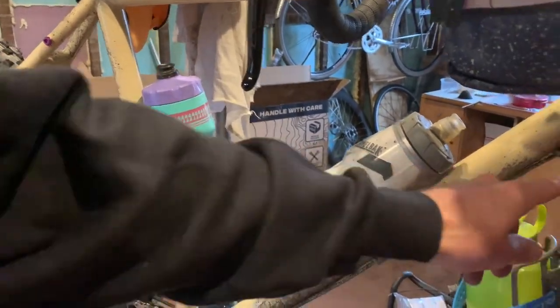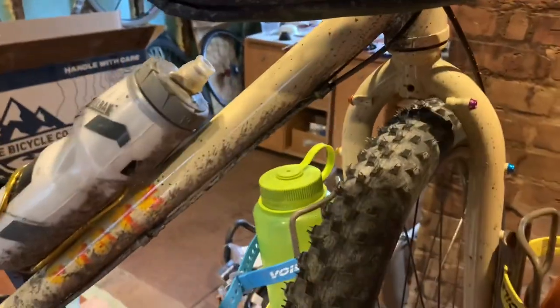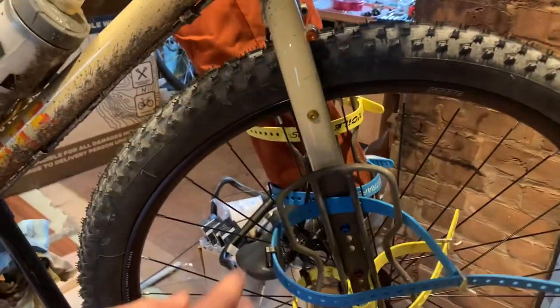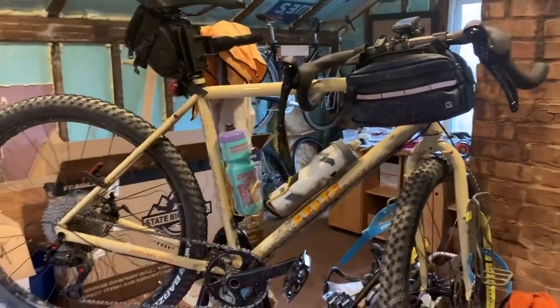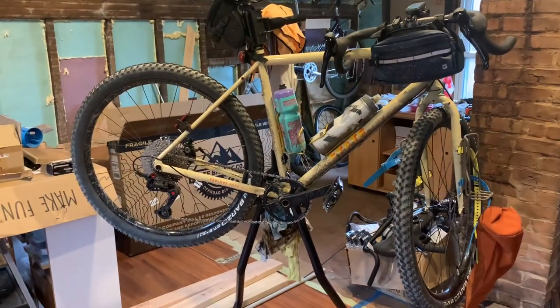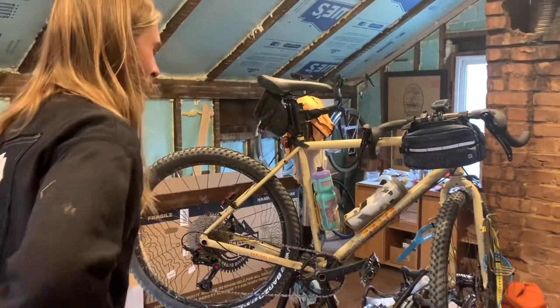I got purple, blue, orange, and yellow anodized bolts and added a little bit of color pretty much everywhere those bolts are. Overall, I'm very satisfied with this bike. About 100 miles on it so far — it really needs its first wash — but I'm very happy with it.